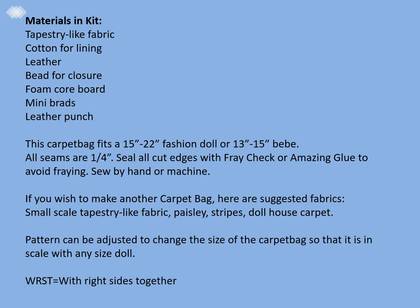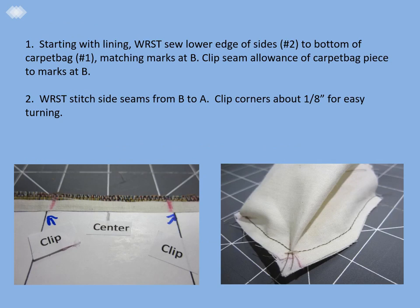Here is your supply list for making the project on your own. Please note that there are several fabric options for making the carpet bag, and the pattern can be adjusted to change the size of the carpet bag so that it is in scale with any size doll. In your kit you have the materials for making the carpet bag and a pattern. We suggest that you keep the pattern handy so that you can refer to it and look at the markings on the pattern pieces as you go.